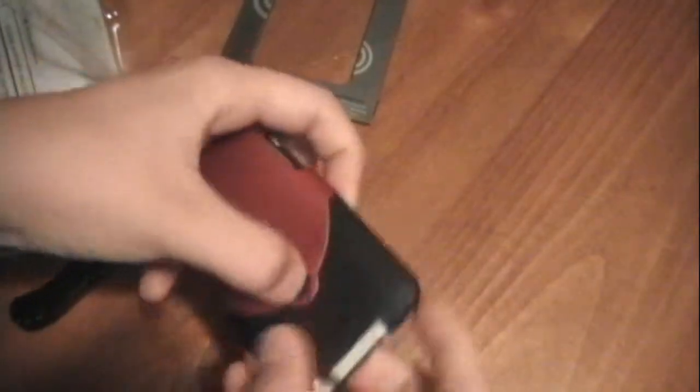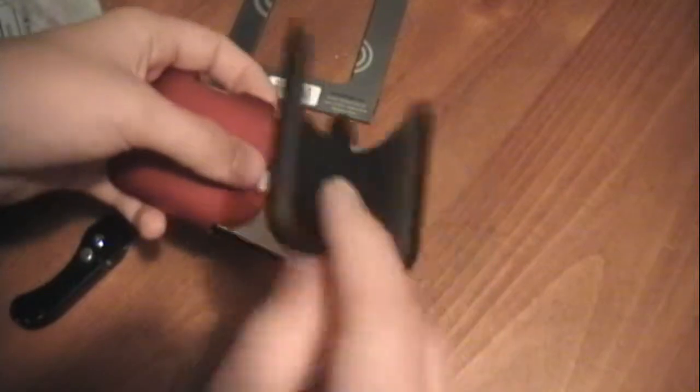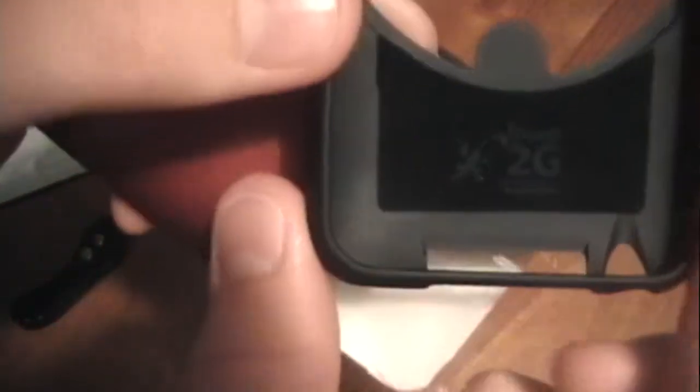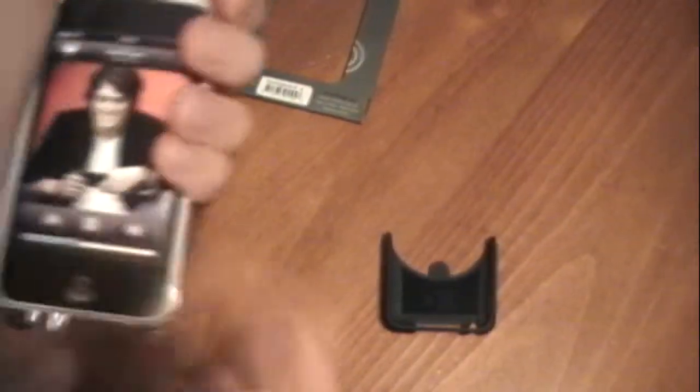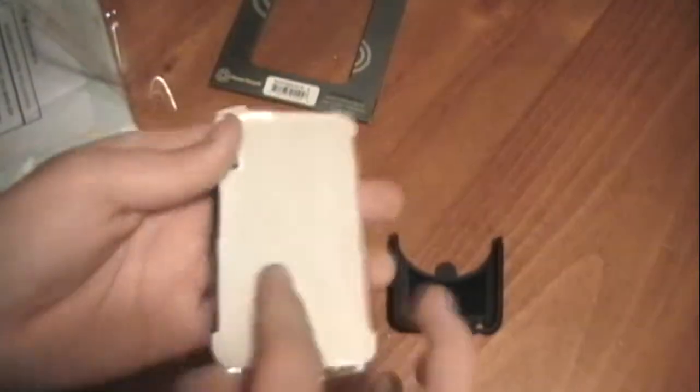I guess you open it by pressing that down — there we go. There's the bottom piece, which has a nice little felt on it. It says 'Touch 2G' right there. And then the fake iPod. And just a normal screen shield — not anti-glare or whatever, just a normal everyday screen shield.